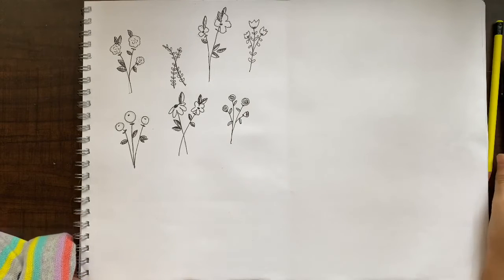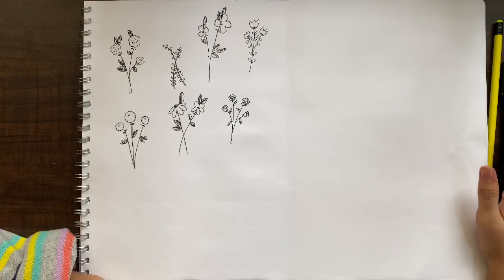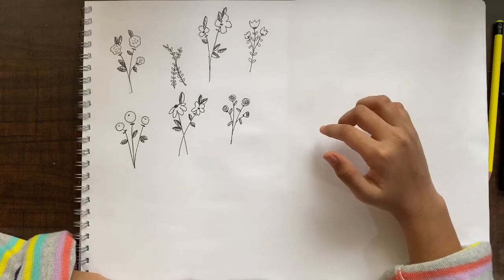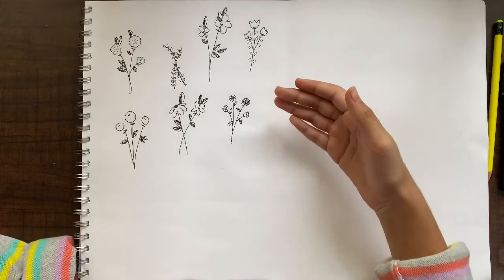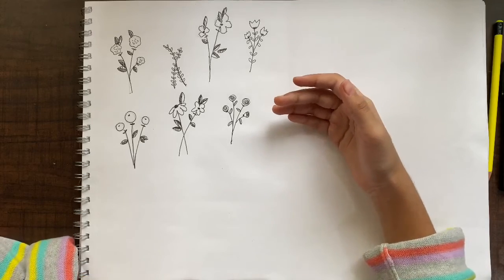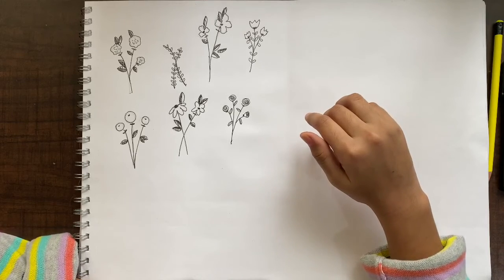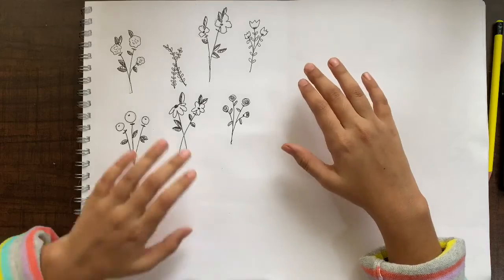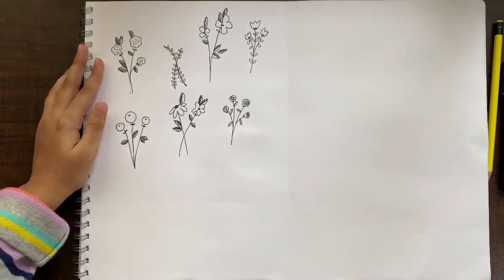That's it for this video! Hope you liked it — if you did, please comment down below and let me know. These were our six easy and mini flower doodles. Hope you will try these, and make sure to like, share, and subscribe to my channel. Thank you for watching, friends — bye bye!